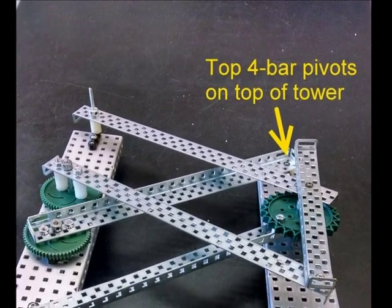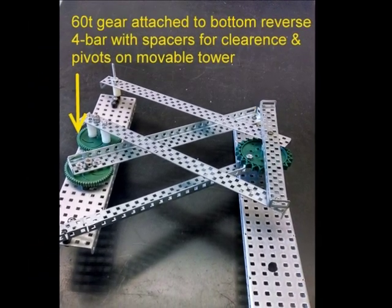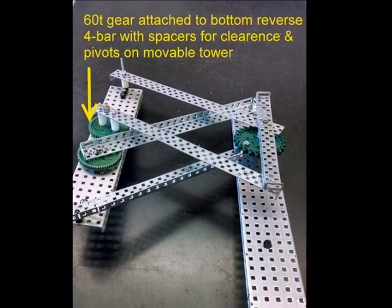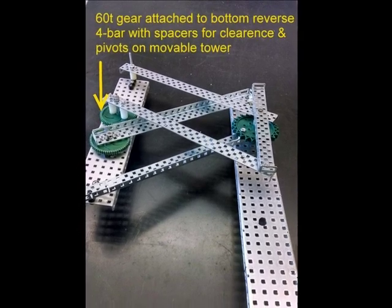The other end of the top four bar would pivot near the top of the tower. The bottom bar of the reverse four bar is also mounted to a sixty tooth gear, but it is mounted using spacers to provide clearance so it can swing by the lower four bar.